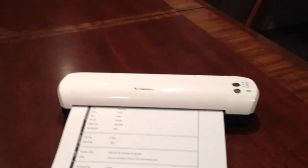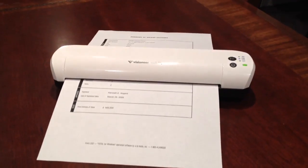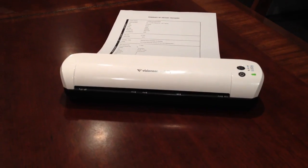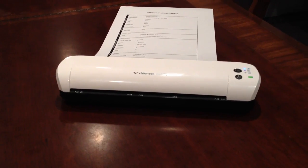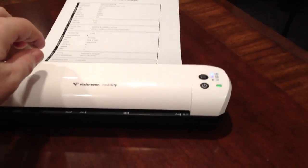Literally, you just slide a piece of paper in and the scanner automatically starts scanning. It's going to take about 15 seconds to do the complete scan. The beautiful thing about this is you just throw it in your briefcase and go. But the best part is what's going to happen now — the scanner light's flashing, it's done.